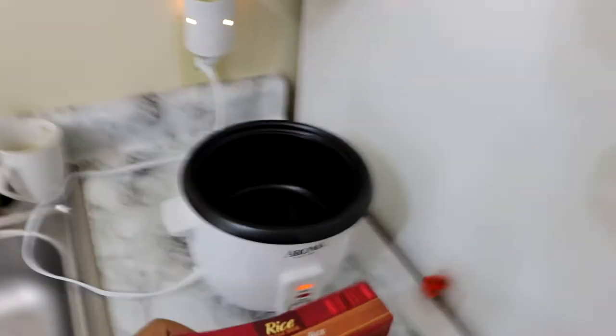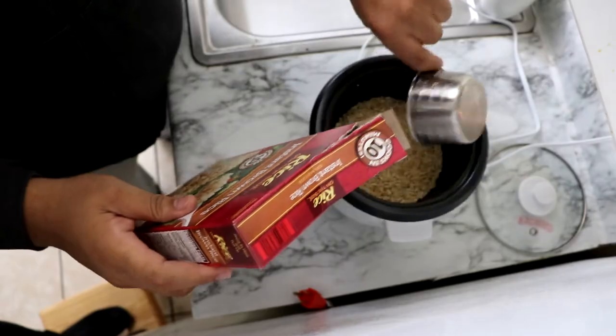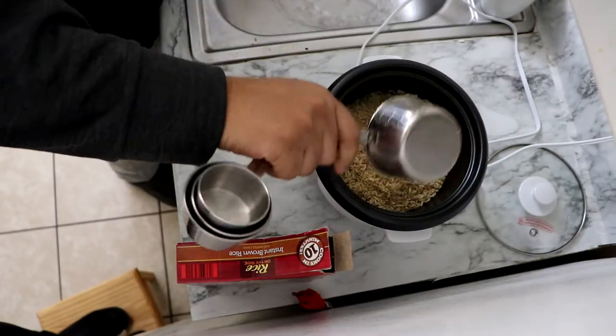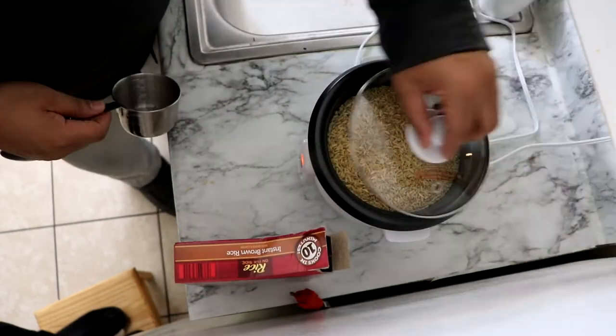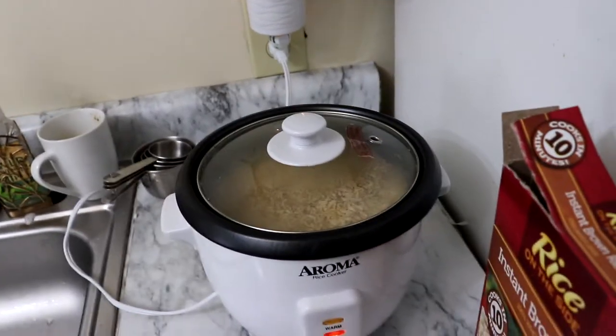While the oven is preheating, we can start something else. We're going to start cooking the rice in my rice cooker. If you don't know how to cook rice in a rice cooker — for every one cup of rice it's two cups of water. So I'm going to do two cups of rice, which means four cups of water.